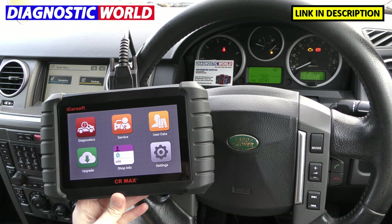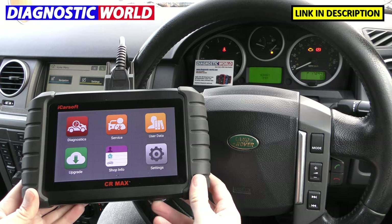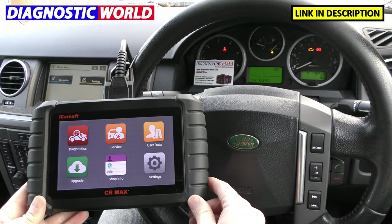Hi guys, thanks for tuning in to the ScanTool Network. In this video we're going to be testing out the iCarSoft CR Max, and is it any good on a Land Rover vehicle? We've got this tool plugged into the diagnostic port of the vehicle.